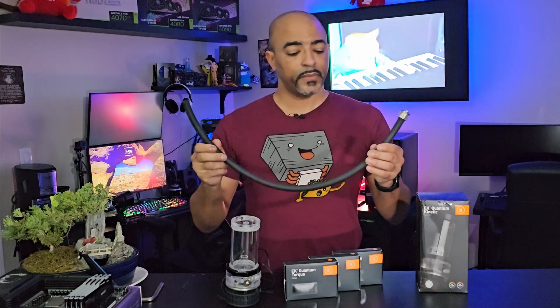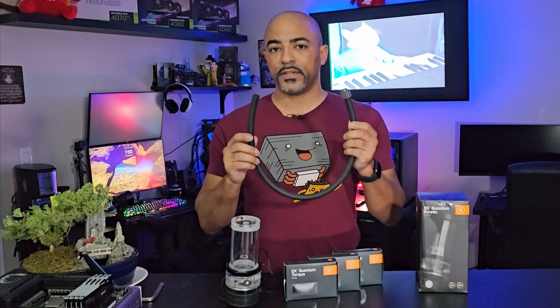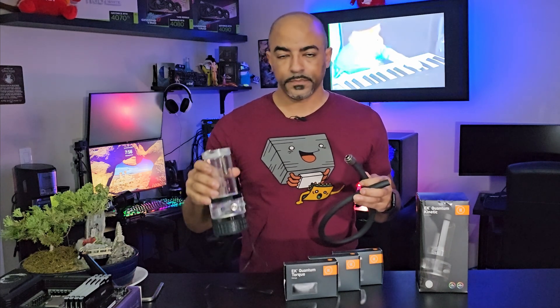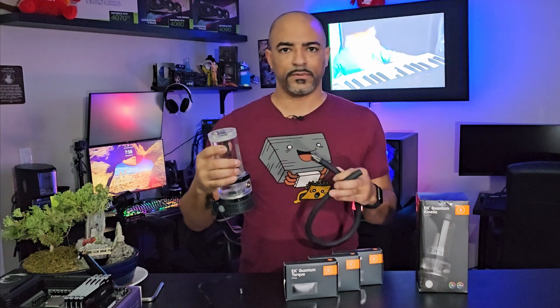I'll do a separate video if you want to learn more about acrylic, but today it's all about the ZMT tubing. This is actually very easy and quick. One of the things you'll start with most likely is how to maintain your fluid — like where to put the fluid.